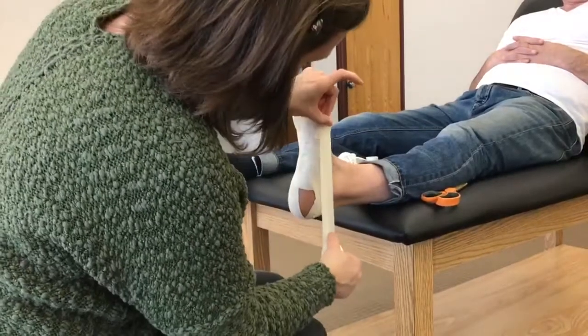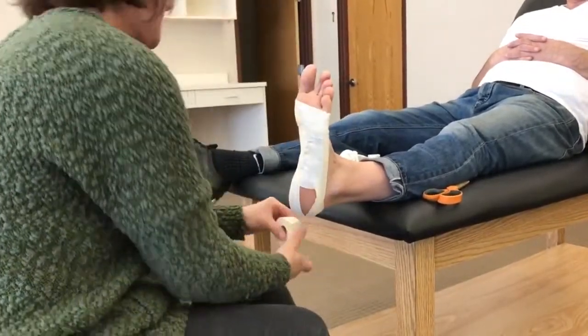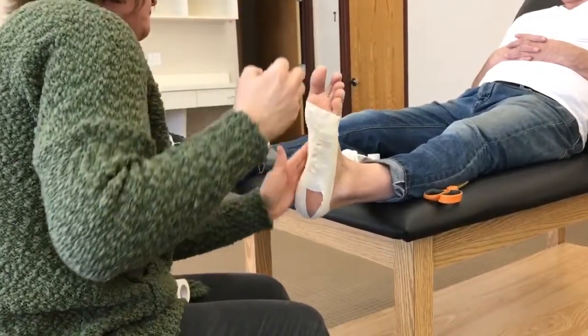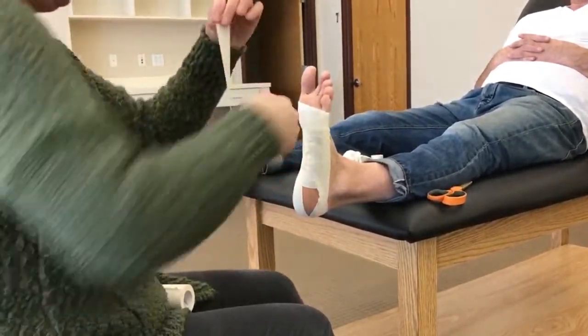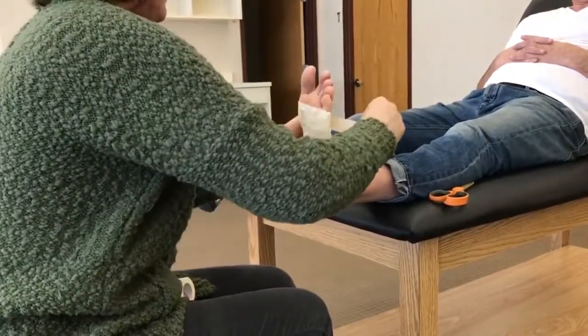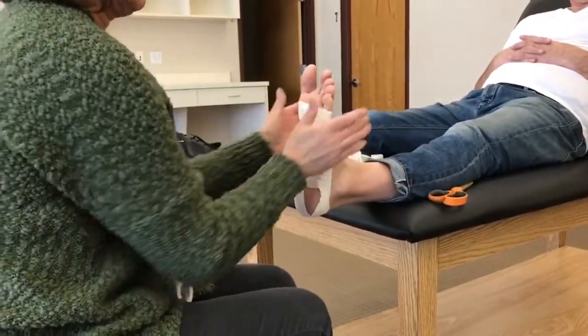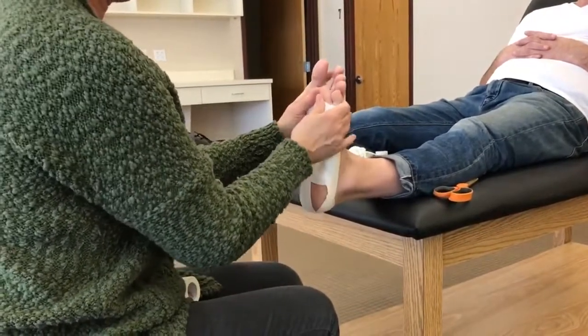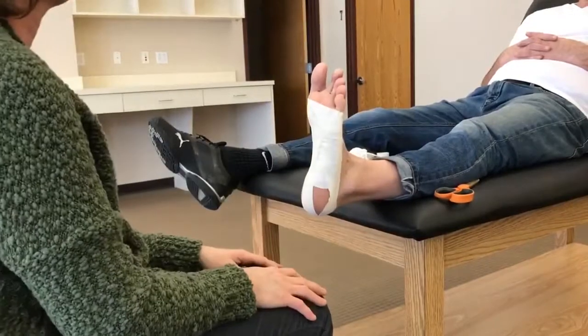Now I'm just going to go around to secure the tape. And then one last one to hold it down, with the top nice and loose. And that's it. You want to try not to get too many wrinkles underneath so it doesn't irritate the skin.